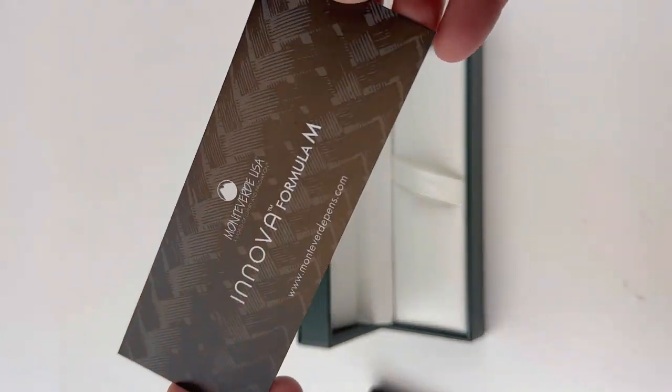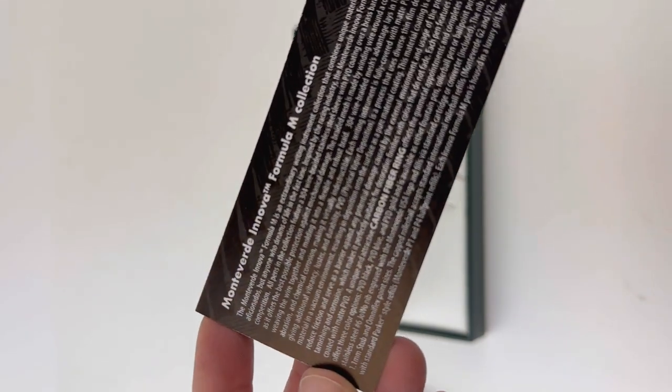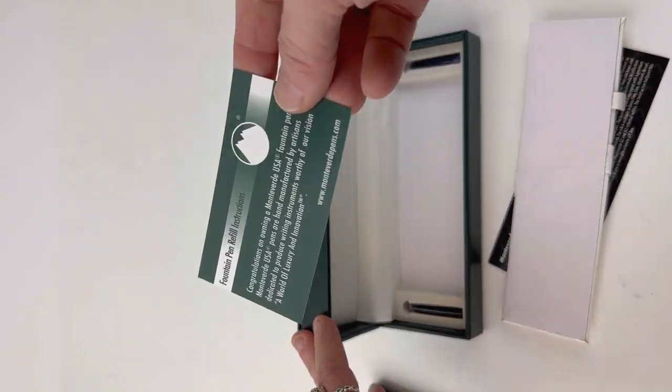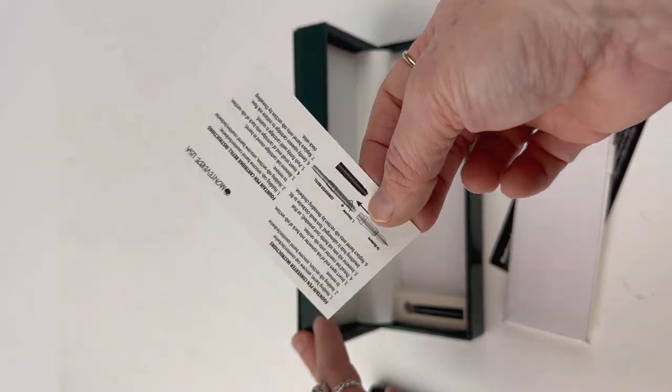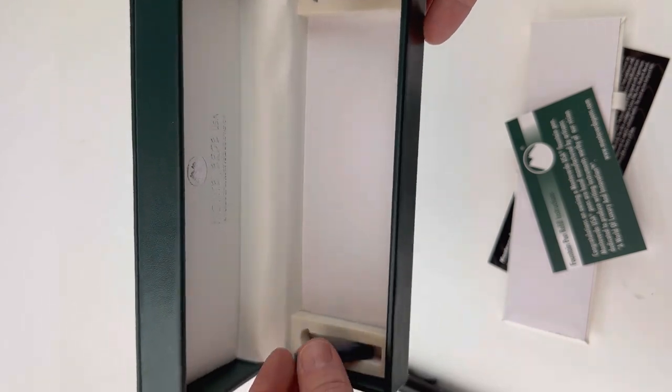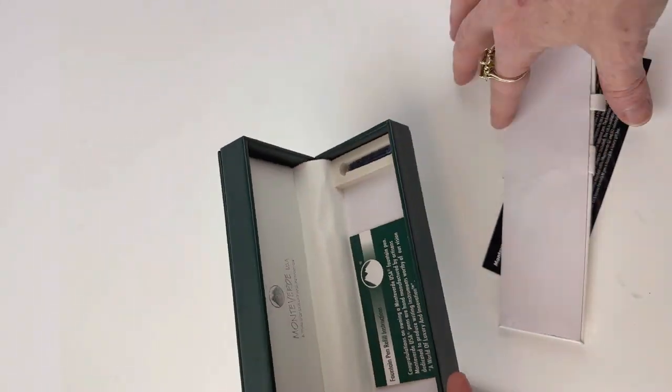You do have an insert with all your information about the pen, which is handy when you want to learn more about the design behind it. Then you have instructions on how to fill your fountain pen underneath the false bottom, along with the two ink cartridges that are included, because this is a cartridge converter fountain pen.